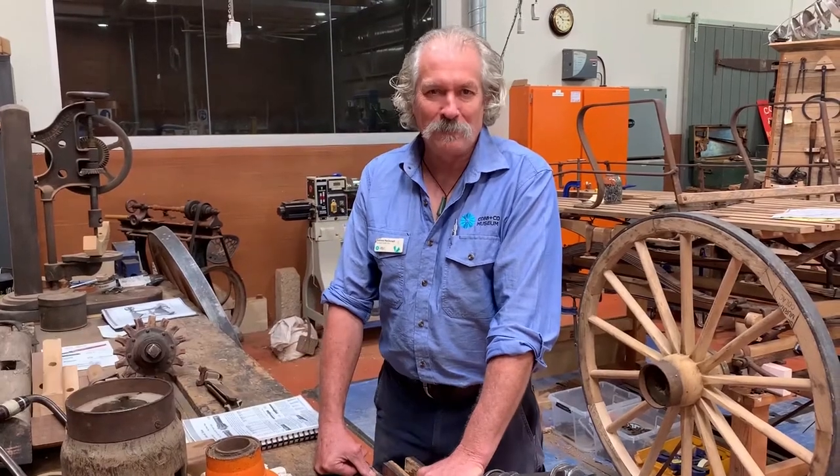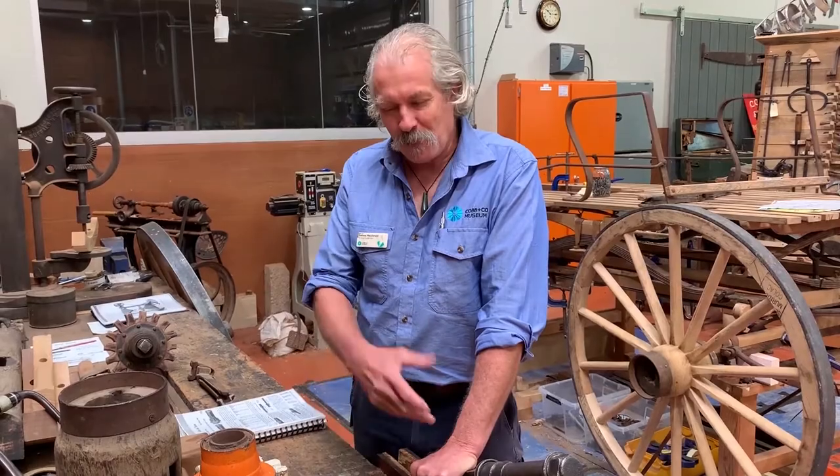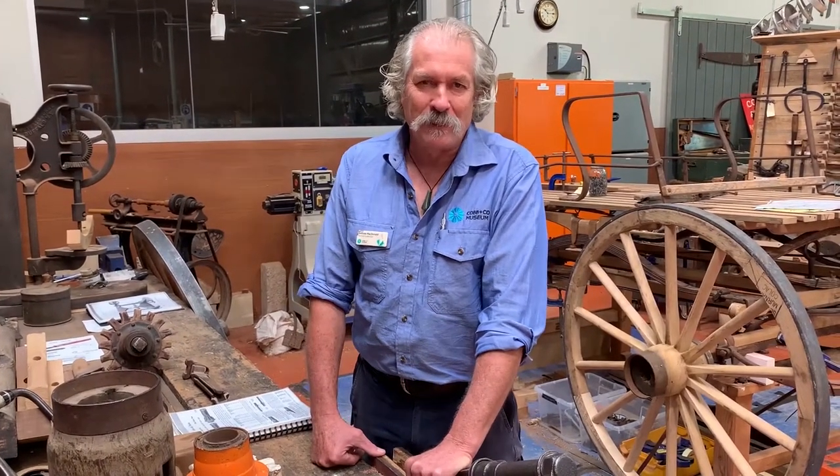Hello, I'm Andy MacDonald of Queensland Museum Network, here again at Cobb & Co Museum in the factory. Today I want to talk about something I often get asked about by the public — what the bearing is inside a wagon wheel. I'll go through a few samples we have here and talk about the development of the bearing.